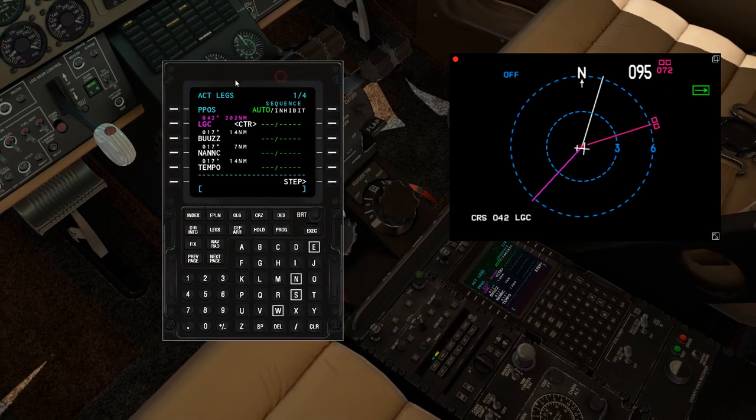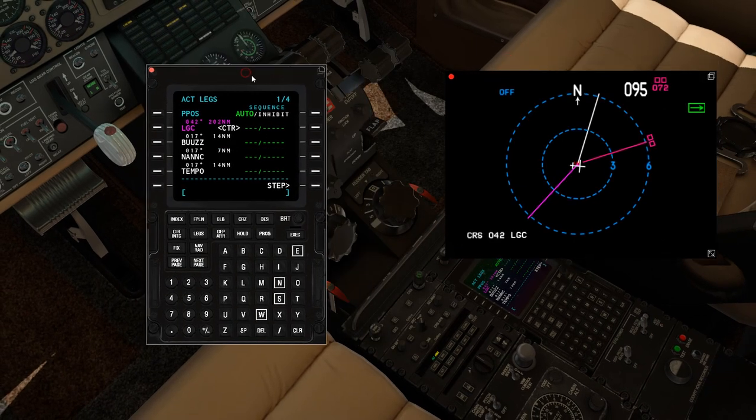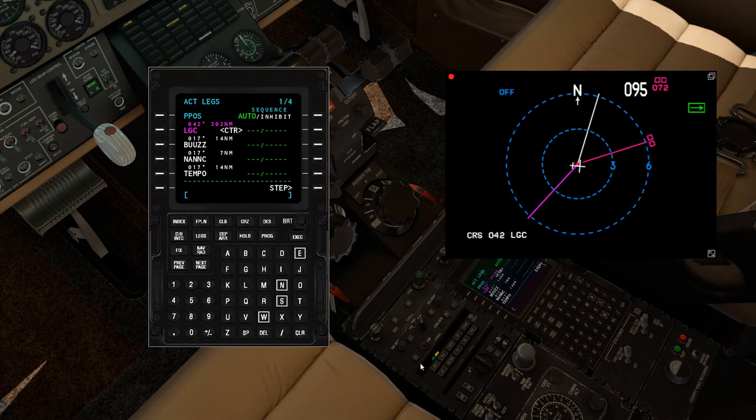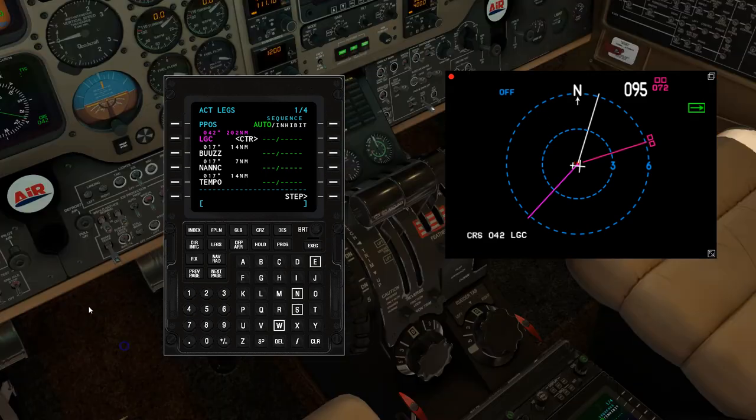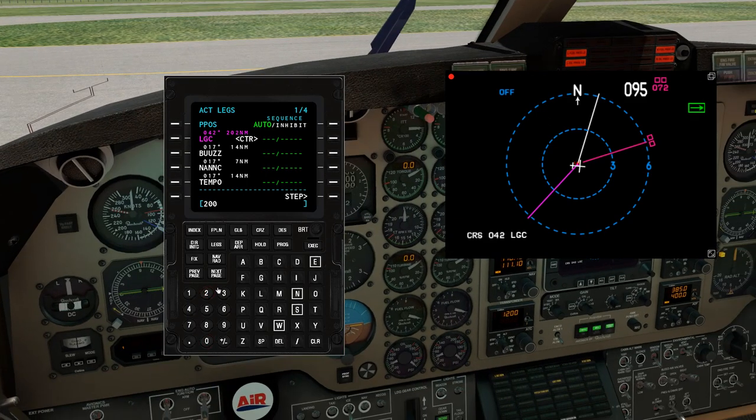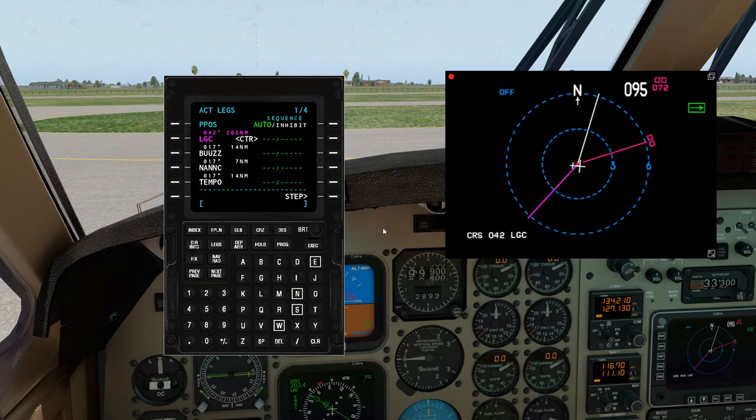Next video will be in the air and in cruise, and I'll be showing you how to set up the autopilot to follow along with the CDU. If you want to use VNAV, you can punch in all your information here — for example, crossing Lagrange at 200 knots at 10,000 feet — but I need to figure out why that isn't working right now. We'll see you in the next video. Thanks for watching.